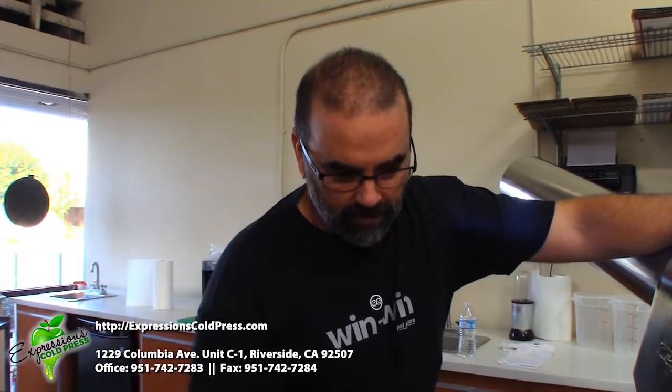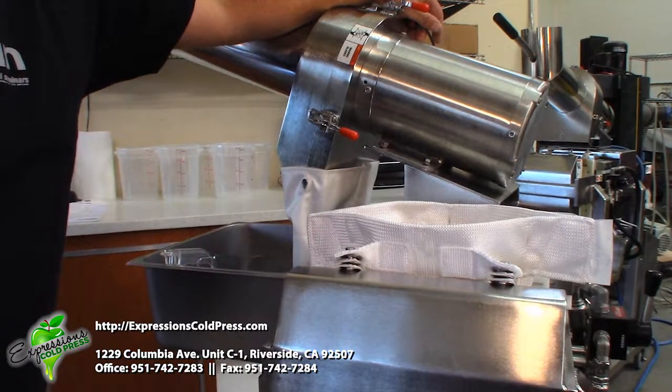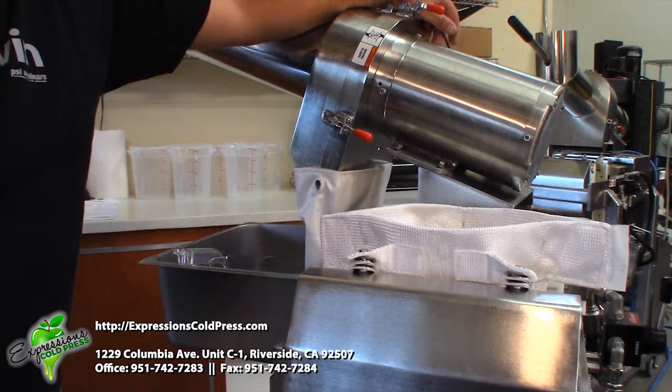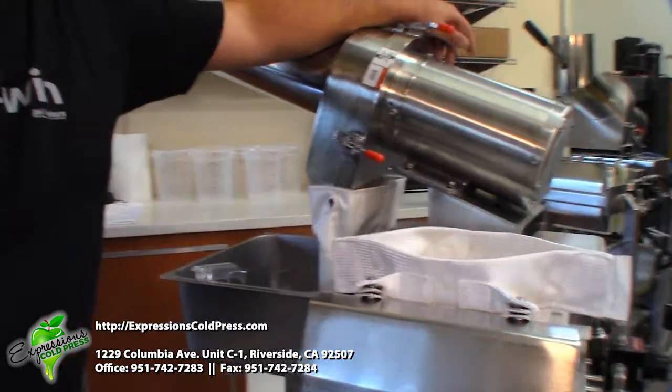So what we want to do is find the way — put the right amount of produce in the bag so that it rises all the way to the top of the press plates and we get a nice thin film, even pressing all the way across the whole entire produce. That way you get the most juice out of the bag as possible and in the shortest amount of time, and the combination of the two means profitability.